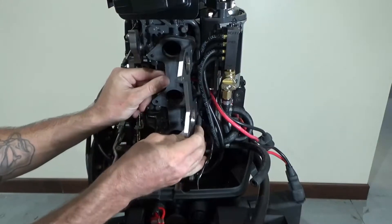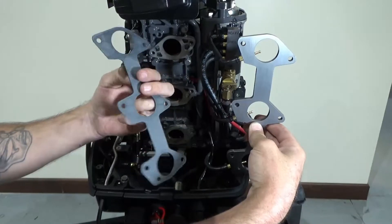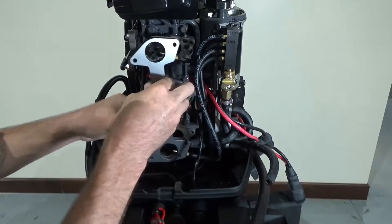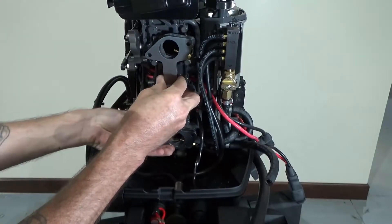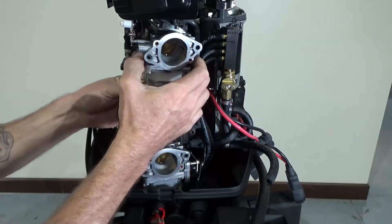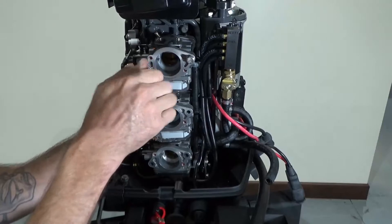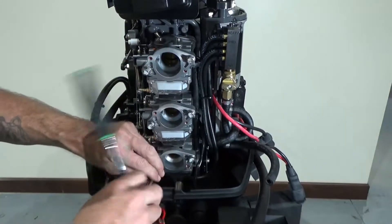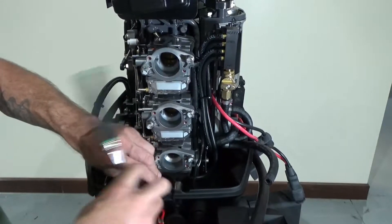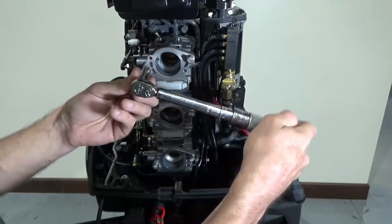Remove the heavy fuel plate gasket from behind the heavy fuel plate. Ensure that the plate is flat and not warped or bent, and reinstall the plate with the gasket behind it. Install the carb stack and secure the carb stack, heavy fuel plate, and gasket with the six 10 millimeter bolts. Torque the carburetor bolts to nine foot-pounds.